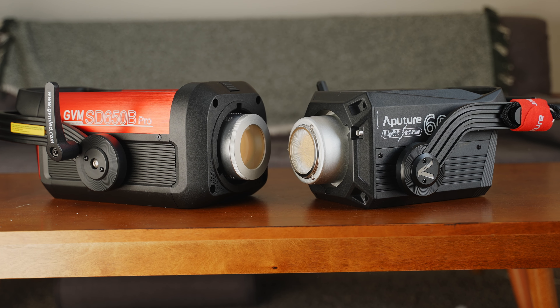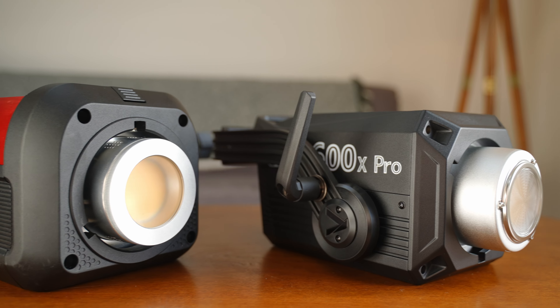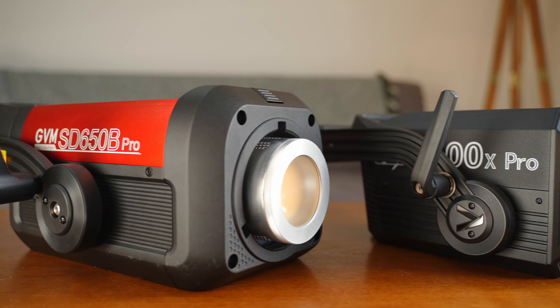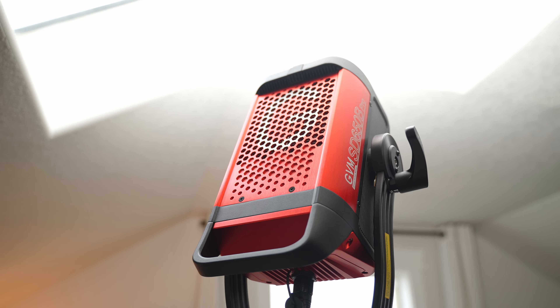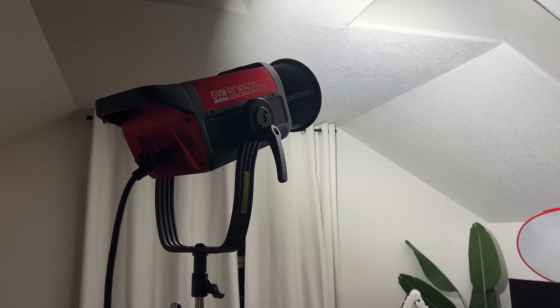The real question is: who are these lights for, and is the Aputure worth the extra $1,000? If you're looking for a very bright, professional video light that is color accurate and $1,000 cheaper, then the GVM is totally worth it. I was very impressed with this light, especially with the price tag they put on it.